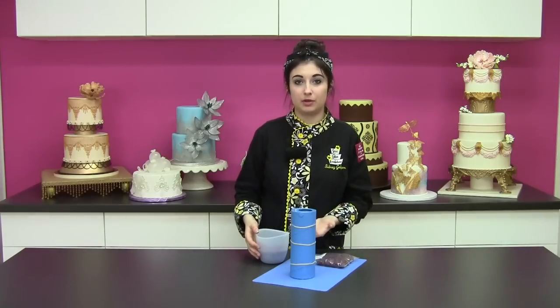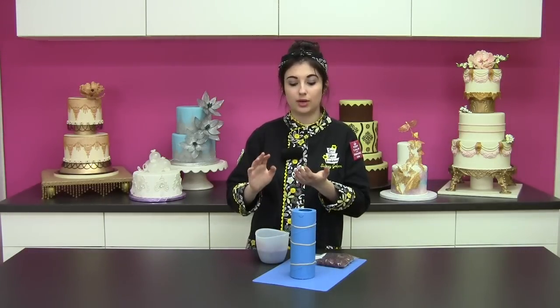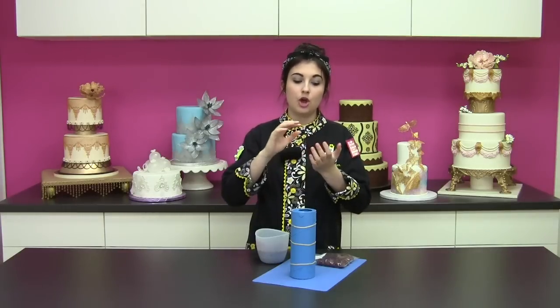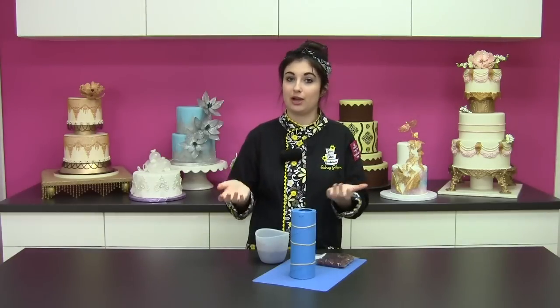One thing to remember when working with ice malt: it is going to be extremely, extremely hot. When it's liquid, it's about 300 degrees, so it can cause serious burns. I recommend wearing a cotton glove to buffer the heat, and then a thin plastic glove over top to keep any lint out and prevent sticking — that will protect your hands and make sure you don't have any burns.